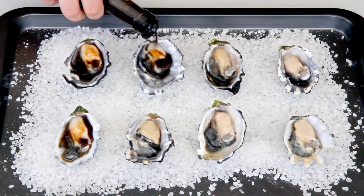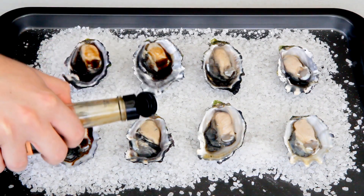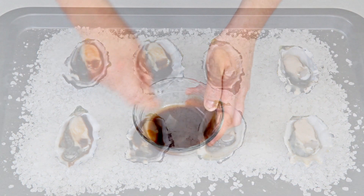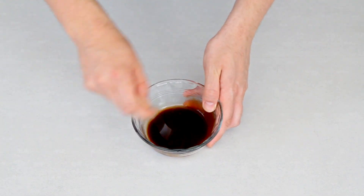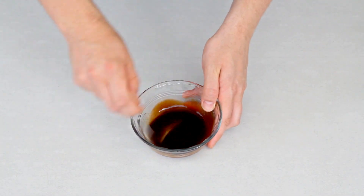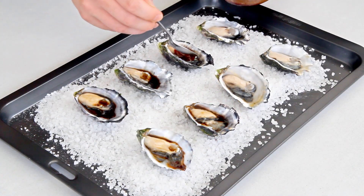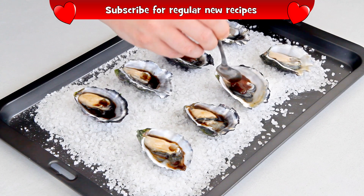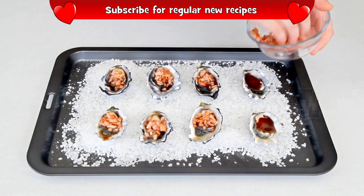I'm adding a couple of drops of Worcestershire sauce to half of the oysters, and just for some variety I'm making a sauce of half Worcestershire and half ketchup and using this on the rest of the oysters. Of course you can use Worcestershire on all of them if you like, or even barbecue sauce or Tabasco.